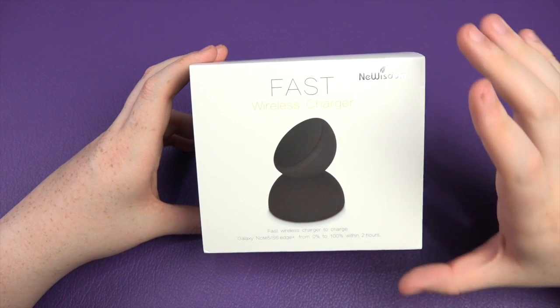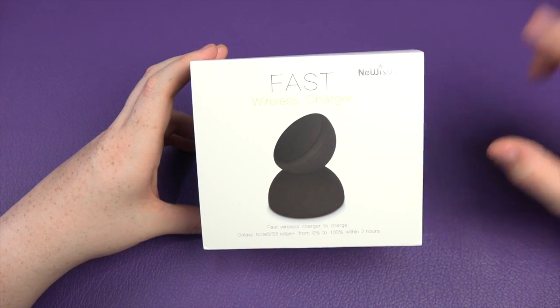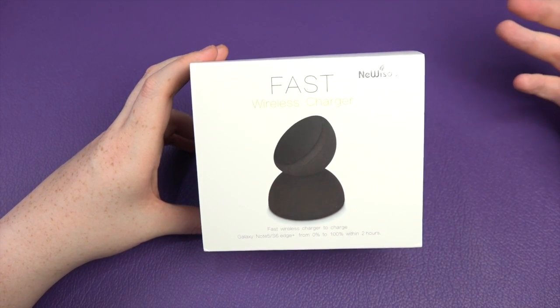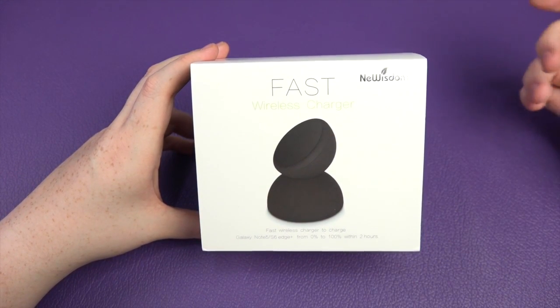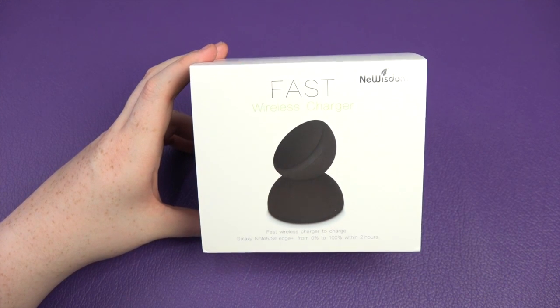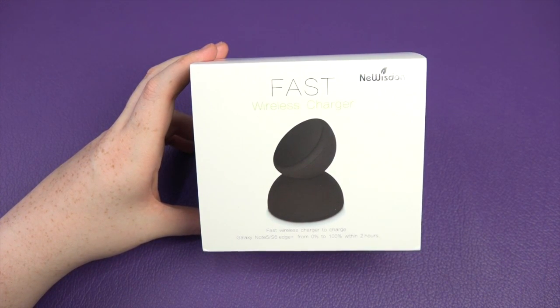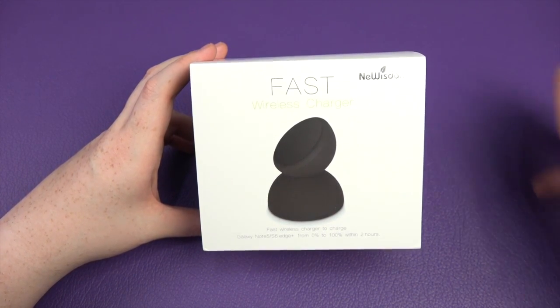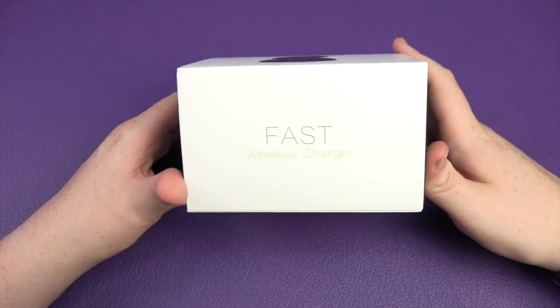This will work with pretty much the Samsung devices. At the bottom here it says the Galaxy Note 5, S6 Edge Plus. It also works with the S7 and S7 Edge as well. I'm going to use an S7 Edge today for the video and it says from 0 to 100% within two hours. Nice claims.